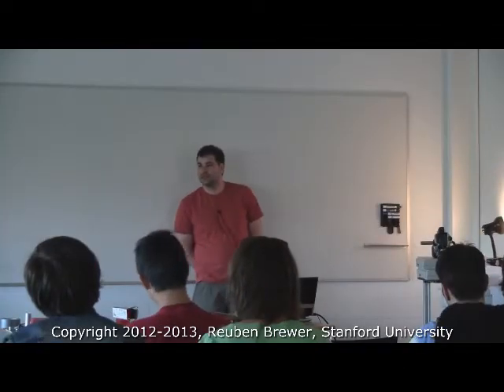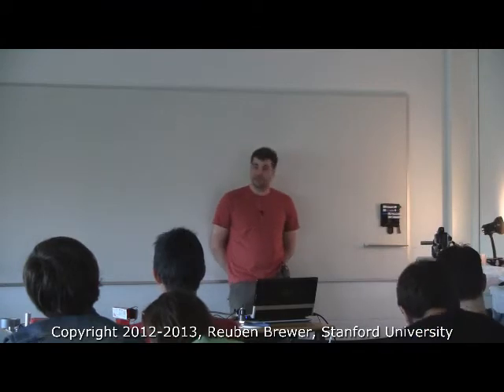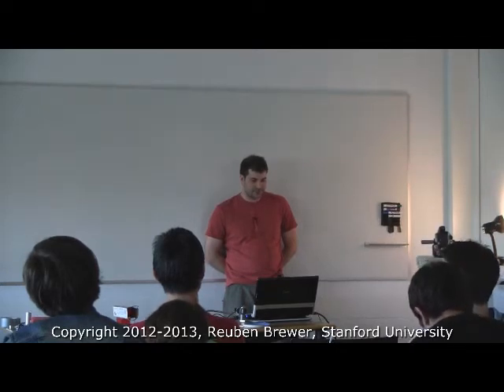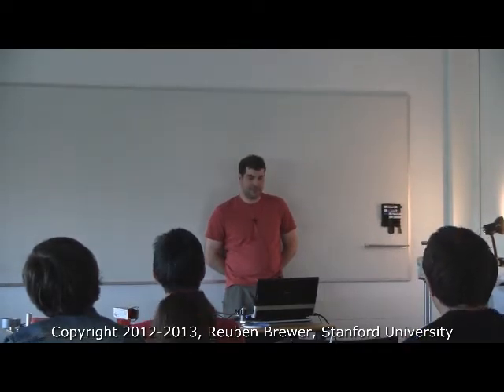All right everyone, we're going to start now. Welcome to CS-235, Applied Robots Design for Non-Robot Designers. This is lecture 12. Just real quickly, let's do a show of hands — who has already gone and retrieved their key to Gates?